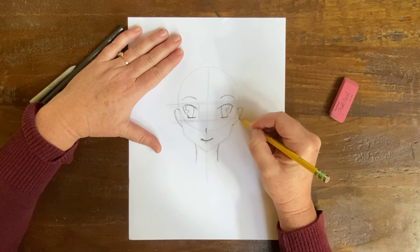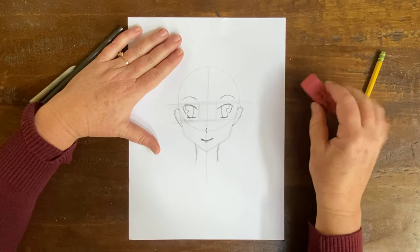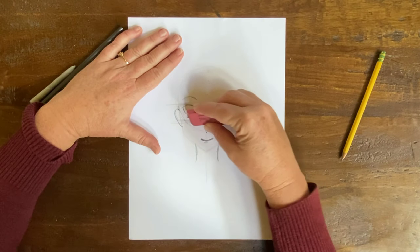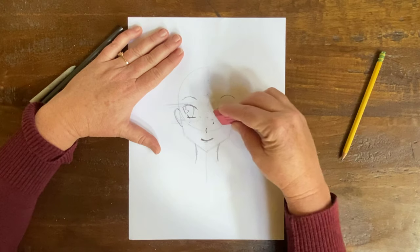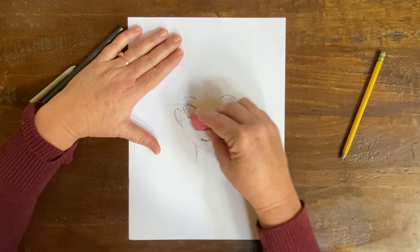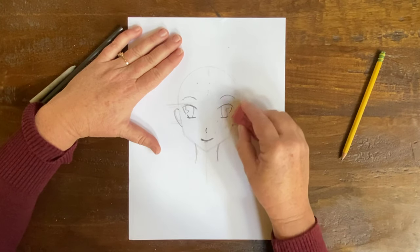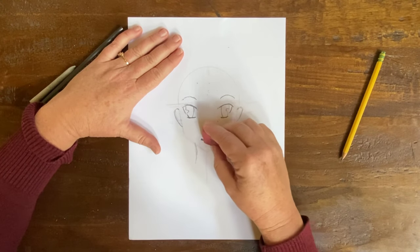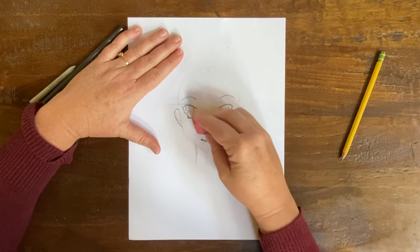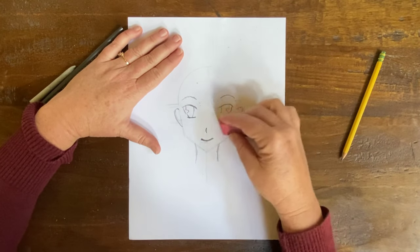There we go. Now I'm going to erase my guidelines and get that 6B pencil and bring this anime character to life. That's one thing I really enjoy about making faces — you make a circle, you make some guidelines, and next thing you know, you have this person you've just made. It's a character that never existed before. It's just so much fun. I love drawing faces of all kinds.